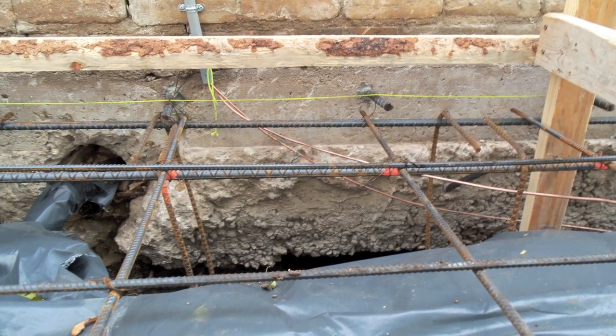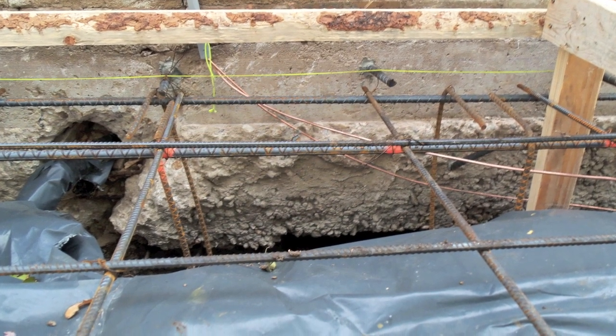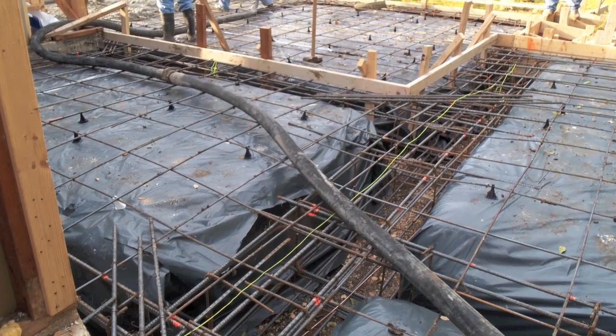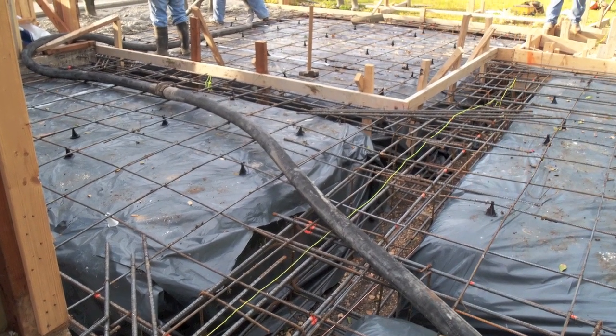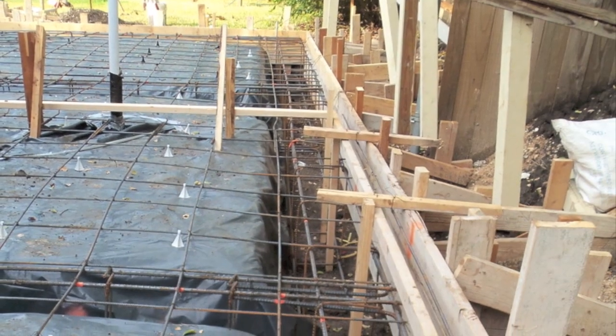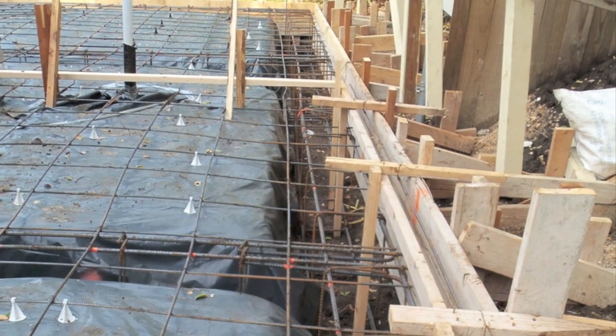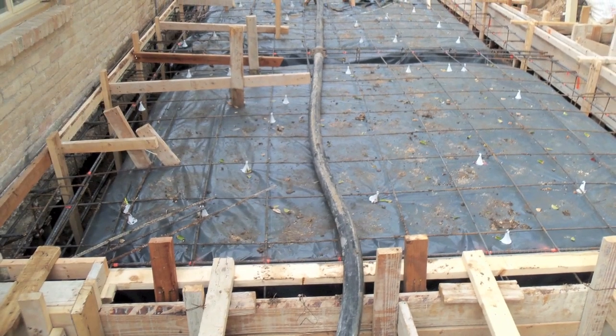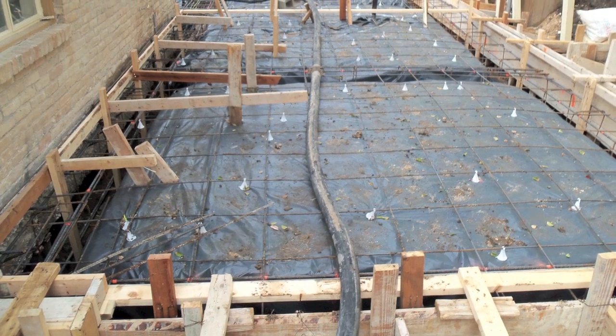There are a few technical items that you, as a homeowner, should be aware of when a concrete foundation is required by your renovation. First, prior to placing the concrete, the concrete contractor should shoot elevations from various points around the top of the form boards. This will ensure that the slab will be placed at the intended elevations and provides a final chance to adjust the forms if needed.